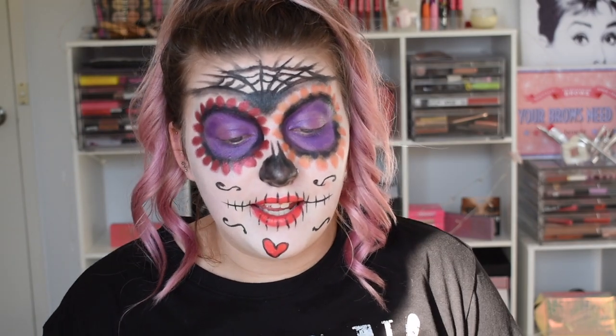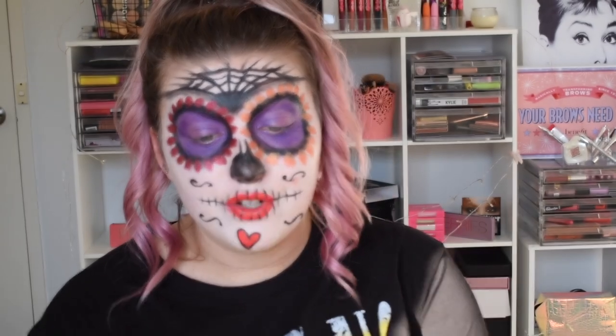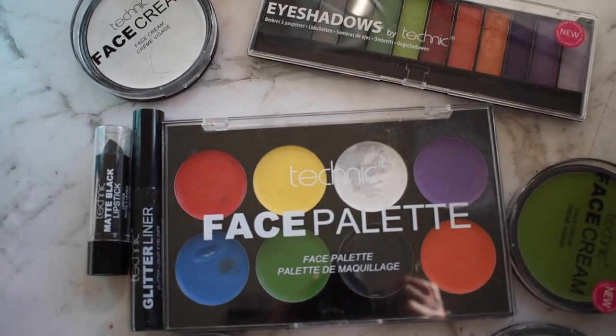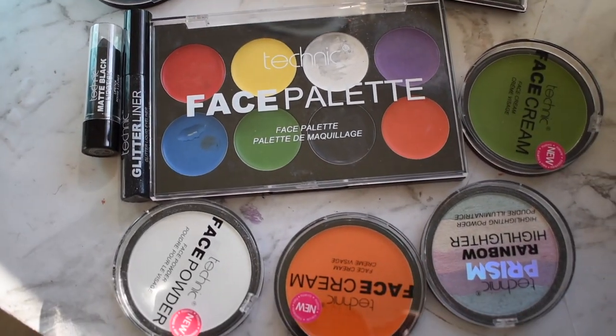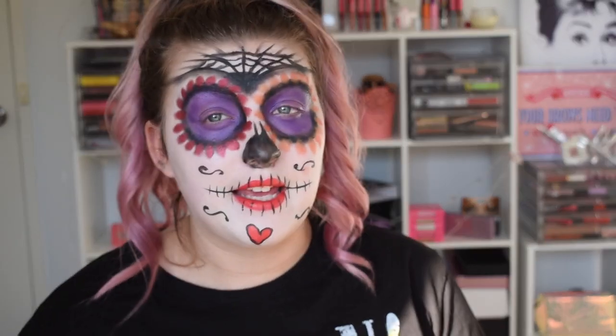I've teamed up with my friends at Technic. They sent me a bunch of face paint, Halloween colours — all their Halloween range. I'll insert a little clip of what their Halloween makeup offers. It's really affordable, really great quality, and I used it to create this full sugar skull face today.